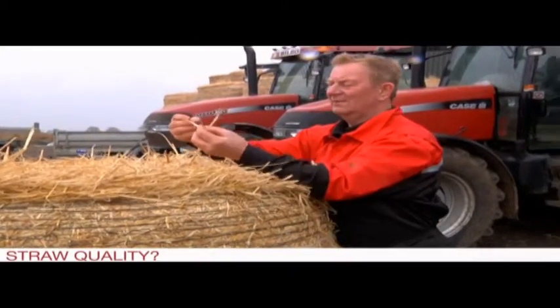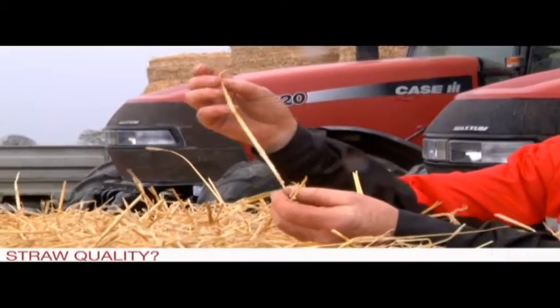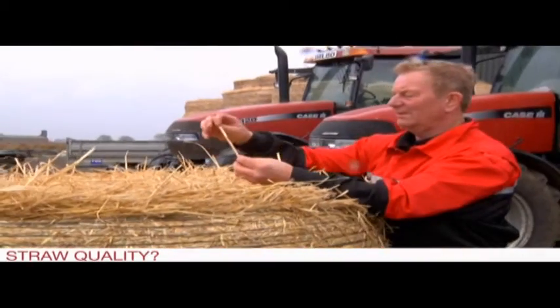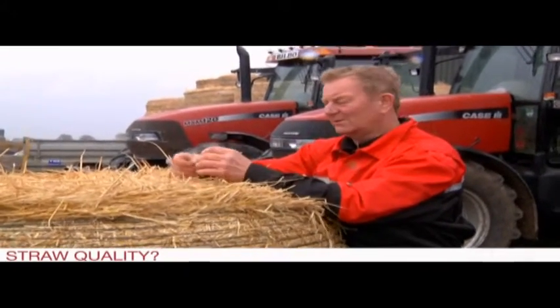The machine's performance with regard to straw quality is in my opinion excellent. We do sell all the straw — none of it is chopped — and we have had no complaints from the straw merchants, local farmers, even down to horse and pony people that buy it. That's the length of the straw with the new Axial-Flow; every one is near the same length.